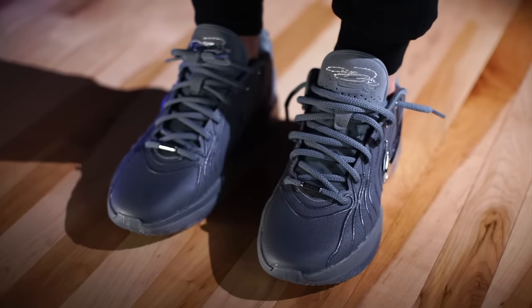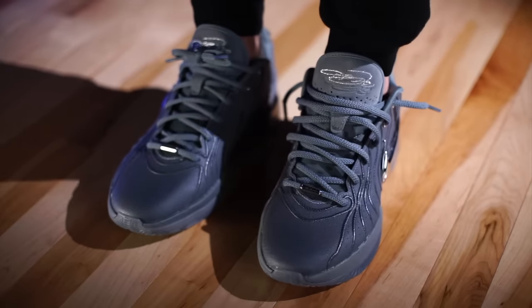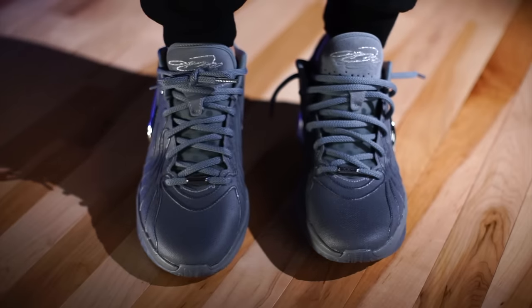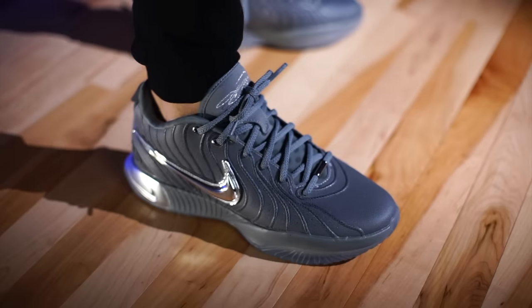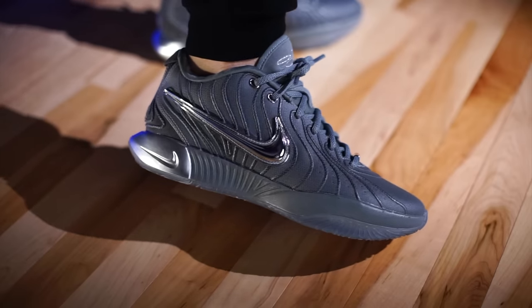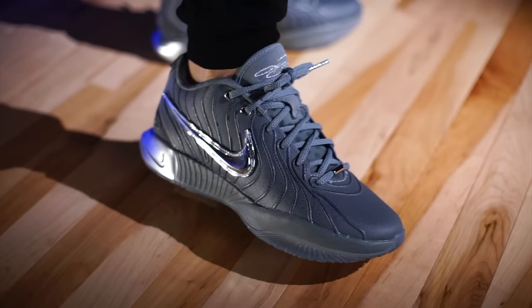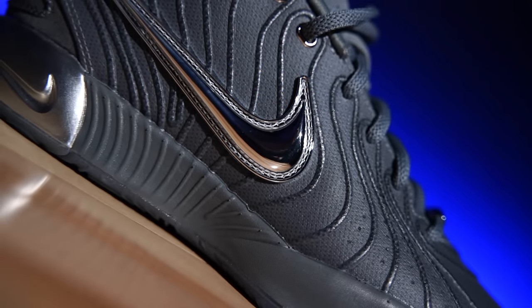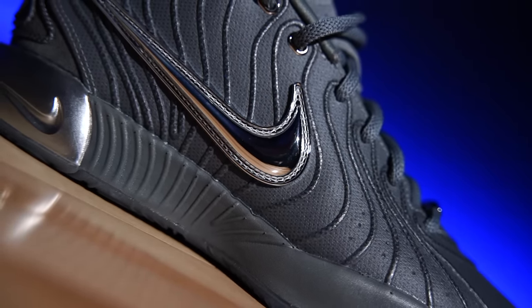Overall fit — go true to size, you should be good to go. Whatever you wore in previous LeBron 21s, same exact size. Just know you're going to have to break in this outer shell. Also, look at this swoosh — it's gorgeous. It's chrome and it's an actual piece, not a cutout. Because they removed that outer shell that had the cutout showing the mag wire underneath, they needed to put the logo somewhere, and that's how they did it. It looks cool.